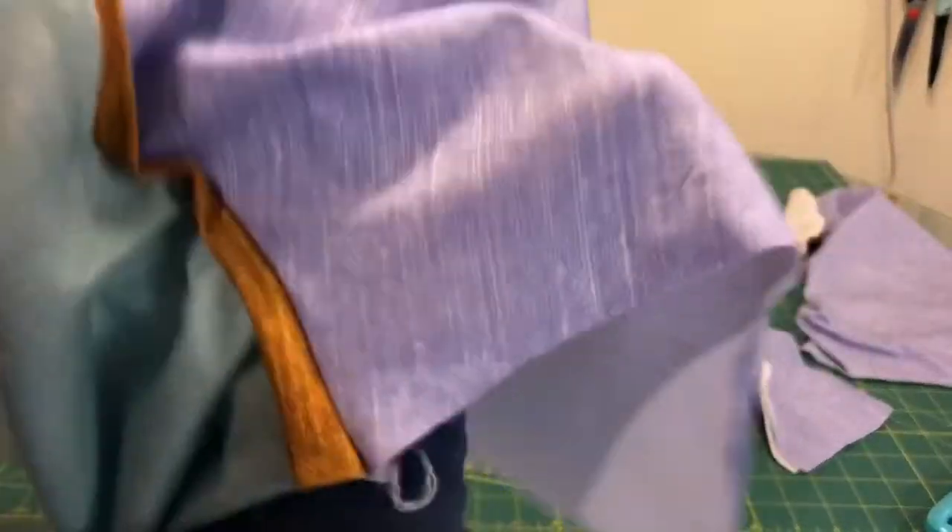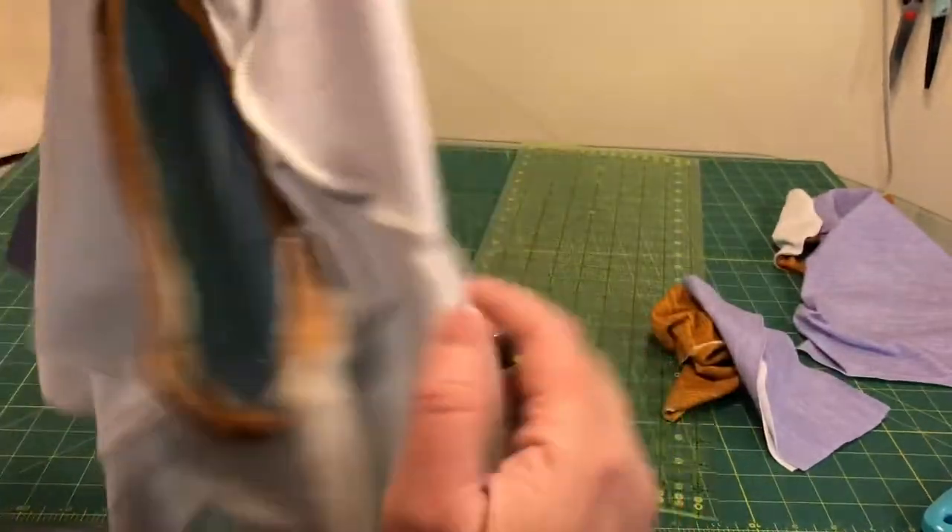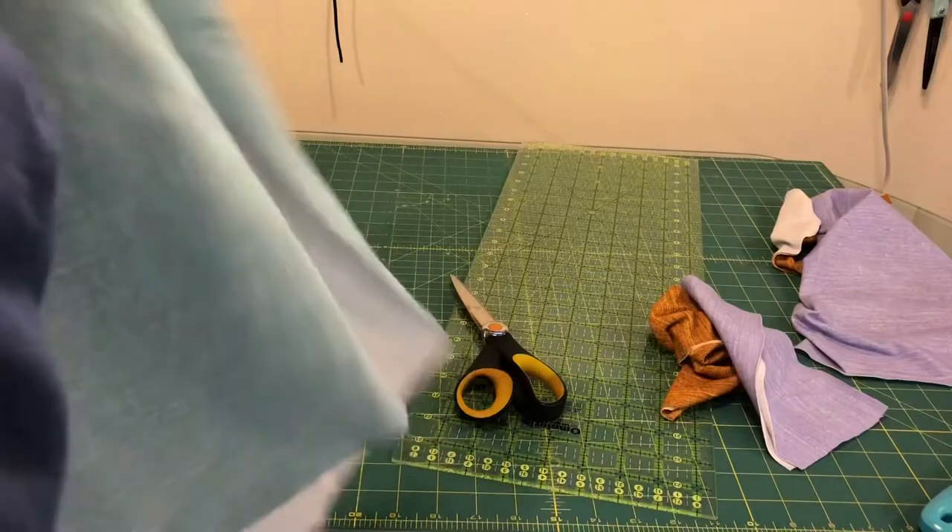This is what the first sleeve looks like. We do have that little trim piece here that I added to make it look more like Everest. Now I just repeat for the other side.